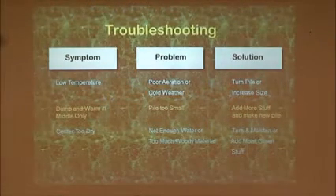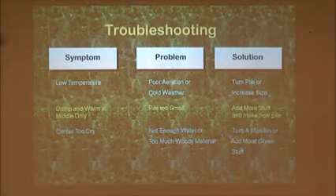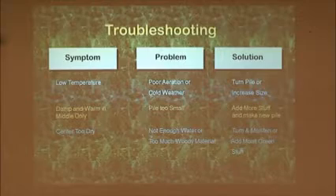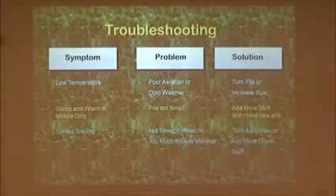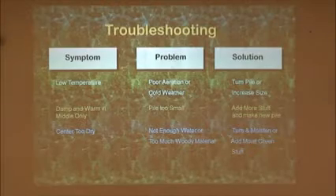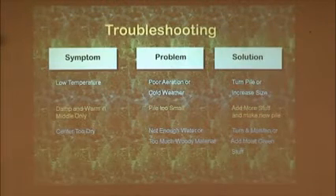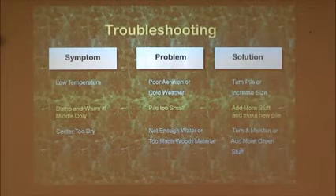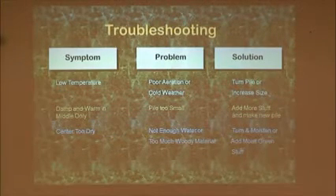One other cause of a pile with a low temperature that won't heat up when you turn it is you've got finished compost. That's one of the ways we can tell when our compost is finished. Besides looking at it, if you turn it and turn it and nothing happens, it's letting you know it's done. Let it set for another couple of weeks, but then use it.